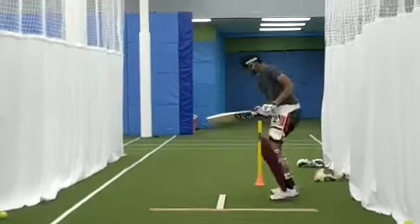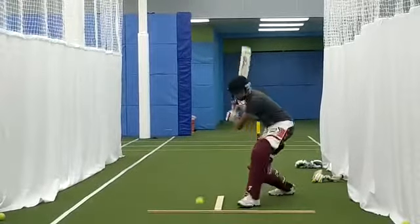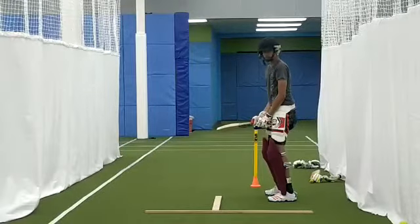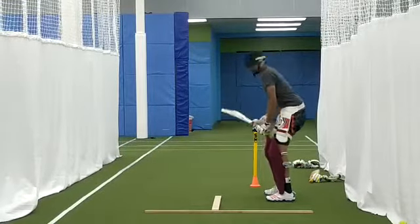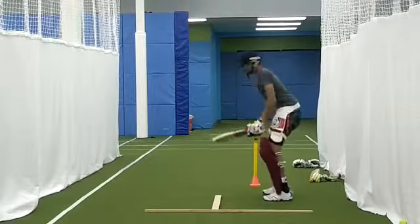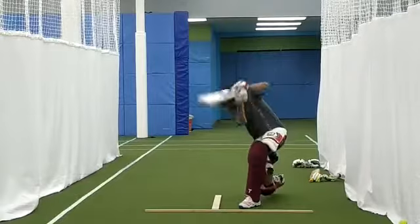Short, Arjun. Good boy. Short. Good boy. Short, good boy. Short. Short, Arjun.